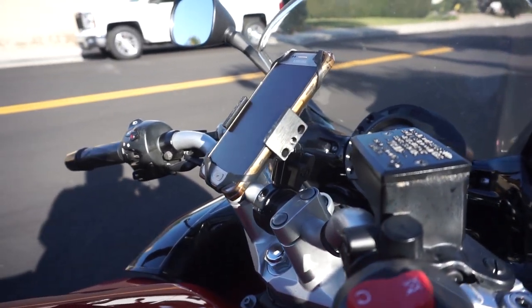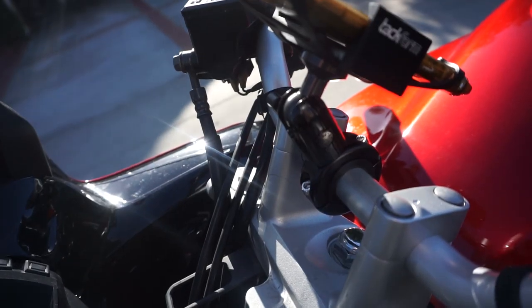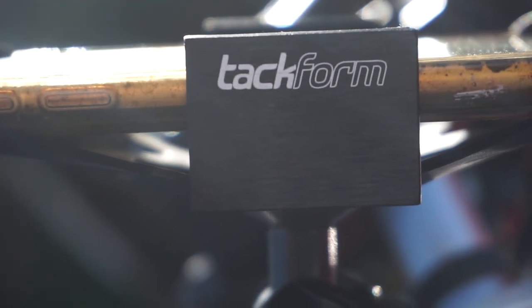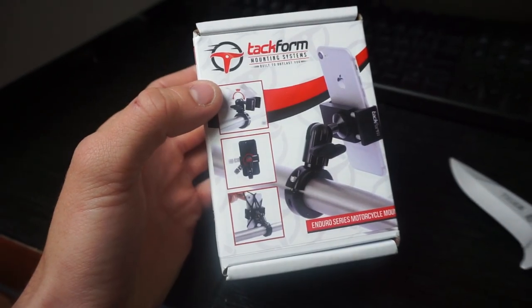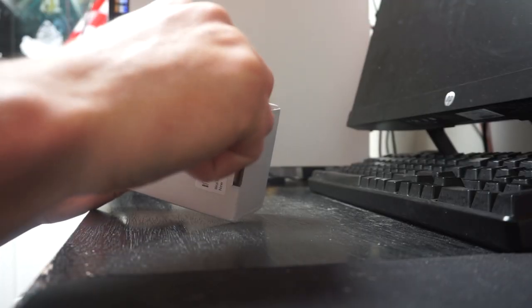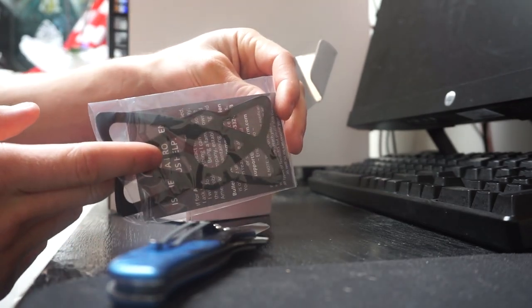Welcome back to Airborne Productions. Today we are going to be reviewing the Enduro Series Cell Phone Handlebar Mount by Takform. I recently purchased this mount online for about 60 bucks. This may sound like a high price, but considering that most of us have devices worth up to or even over a thousand dollars, this mount is well worth it.